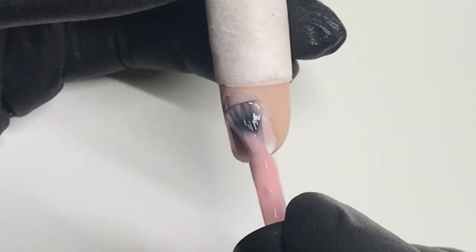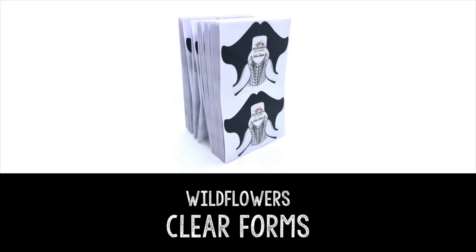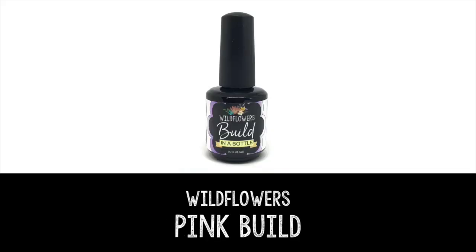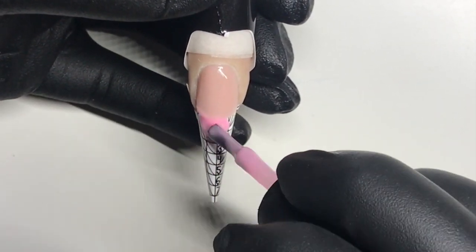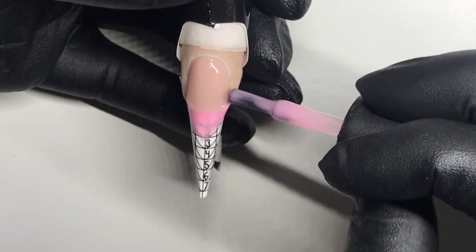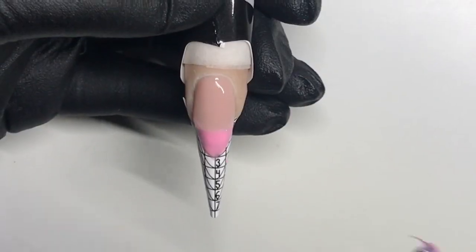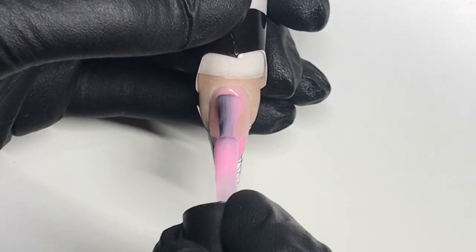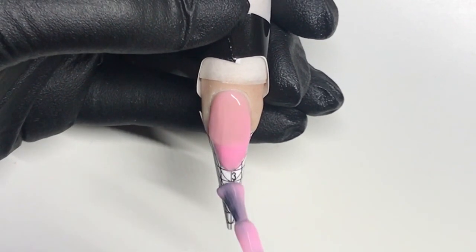Begin with the Wildflowers base gel on the natural nail and cure for 30 seconds. Grab a Wildflowers clear form and the Wildflowers pink build in a bottle. Apply the form and then we're going to build the extension edge with the pink build in a bottle. I like to do it with pink because it's easy to see. Cure for 30 seconds and then we need to coat over the entire thing to lock it all together.